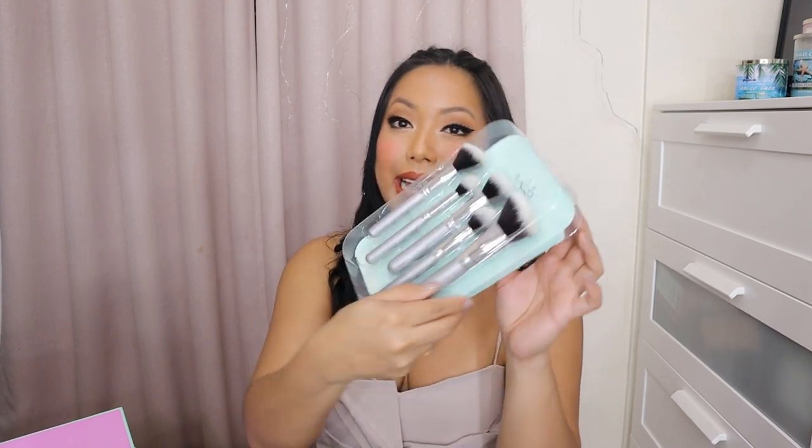So anyway, let us go through the brushes one by one. Naka-indicate din kung ano yung mga brushes for, at yung mga names ng brushes dito. The first one — walang amoy. Yun yung una ko inaamoy kasi pag bagong brush. Bongga, walang amoy. And it's super soft. This is the fluffy angled brush.